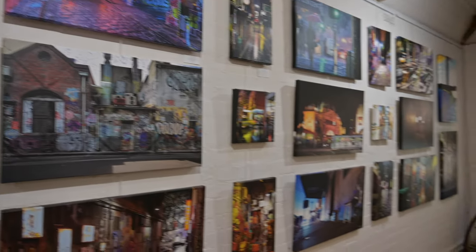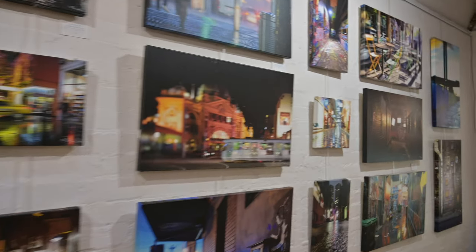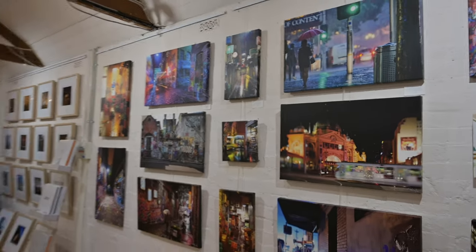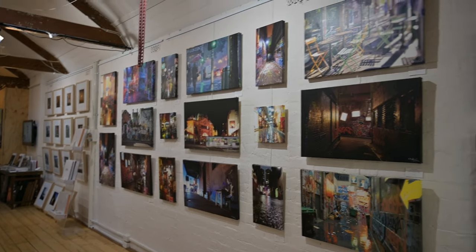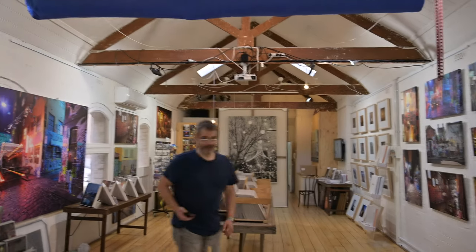Here we can see the beautiful work that Mark has done with resetting the gallery after the exhibition. I love what he's done lining up the canvases and prints from the exhibition. The space is looking amazing. Thank you Mark — love your work.